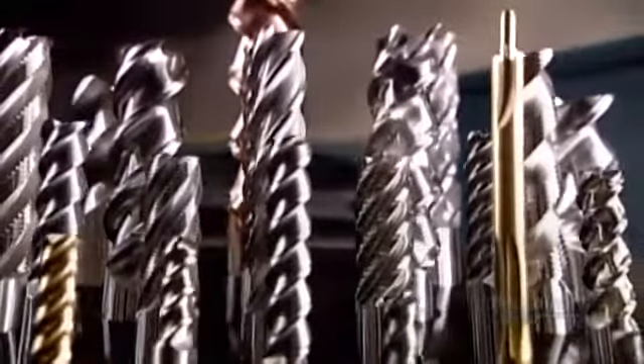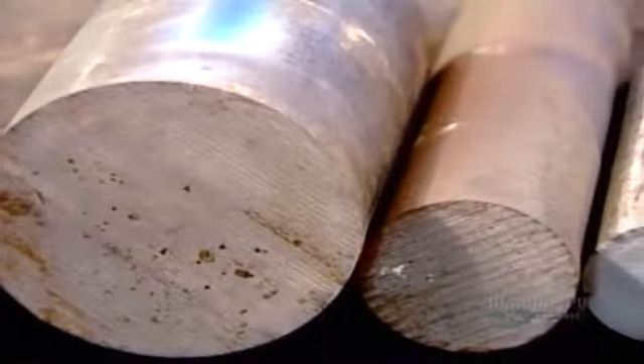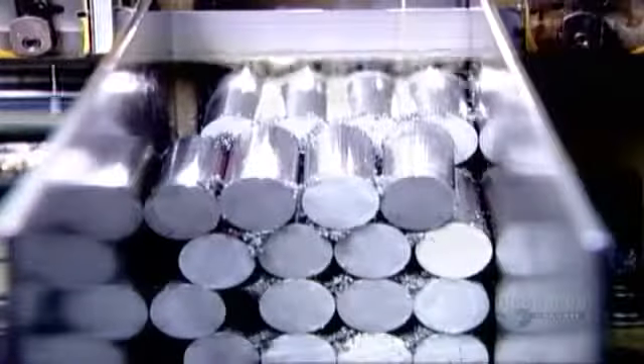These are end mills — tools specifically designed for cutting and shaping metal. They're made from a very durable grade of steel, or from tungsten carbide, a metal even stronger than steel.